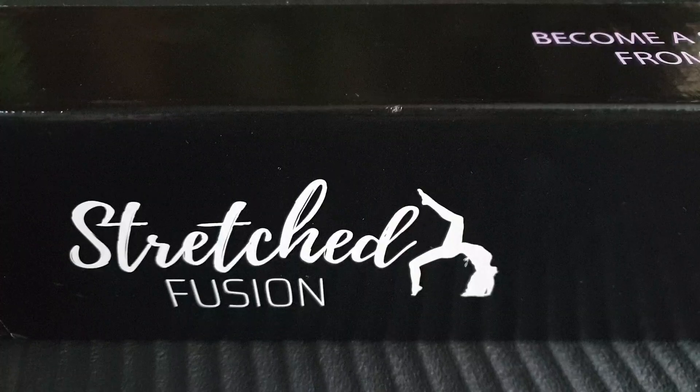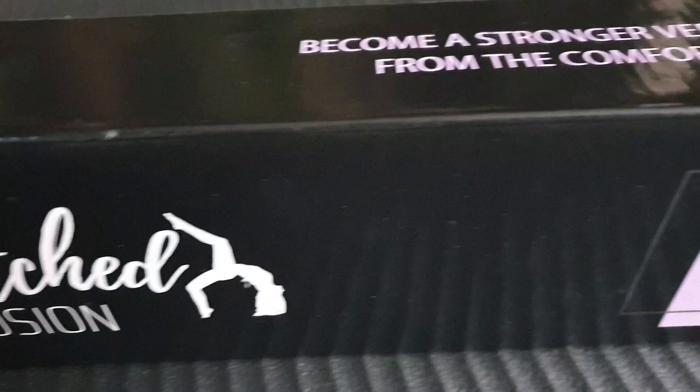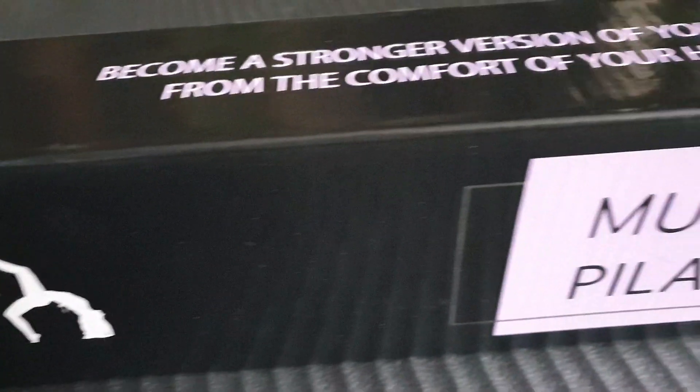Hi everyone, welcome back rockstars, and welcome if you are new to this channel. My name is Oma Vanjie and I make videos related to looking good and feeling great. For today's episode we are going to do a short unboxing of my new multifunctional Pilates Bar. As a former marketing and sales professional, I'm going to review whether what they're promising on their advertisements and on their box is actually true — because it says 'become a stronger version of yourself from the comfort of your home.' So let's start by unboxing it first, and we are going to work out the whole week and I'll give a review on the first few sessions.